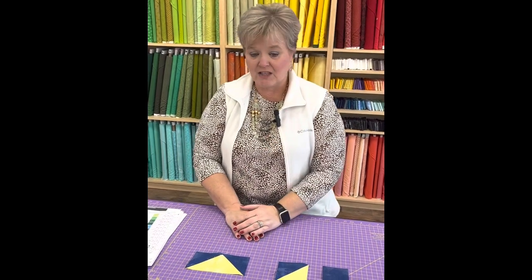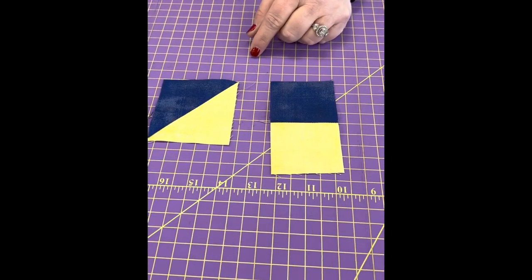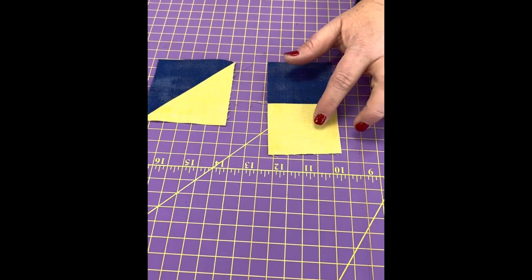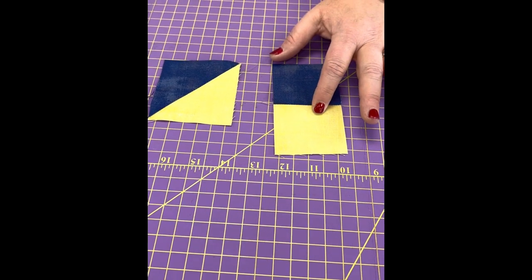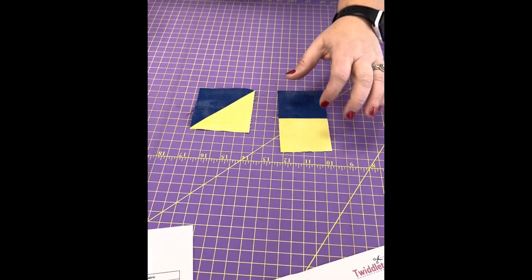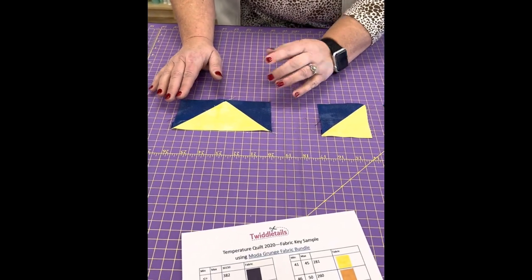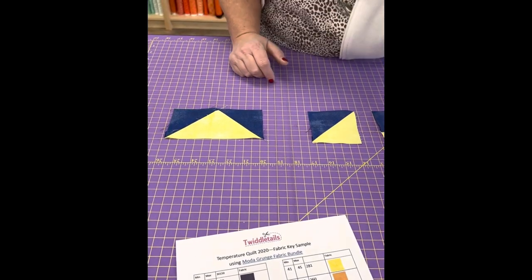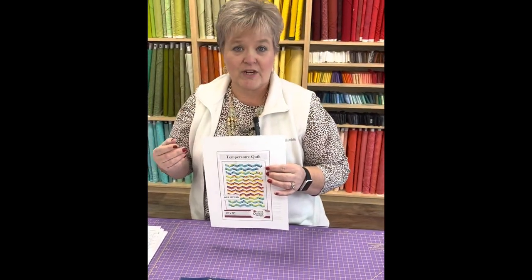There are several designs you can do for your temperature quilt — you can be as creative as you want. I really like just using two colors: one for the low temperature and one for the high. I previously taught earth science so I love the weather angle. You can also do half square triangles, flying geese, or hexagons — all kinds of great patterns. These are ones I researched and found on the internet.